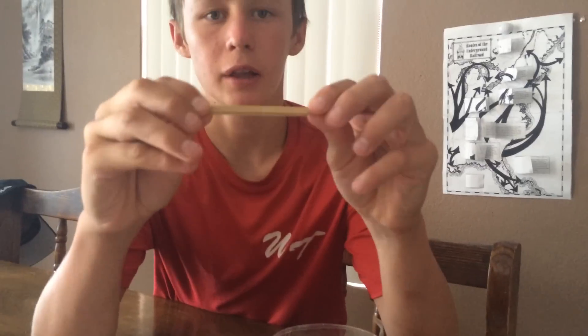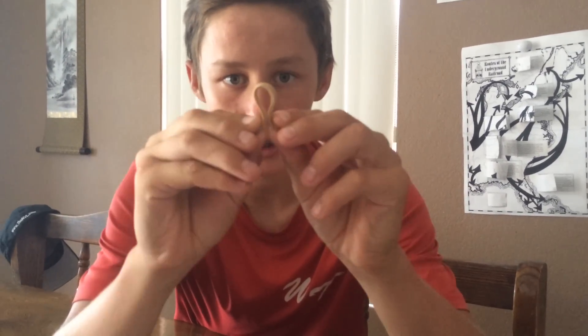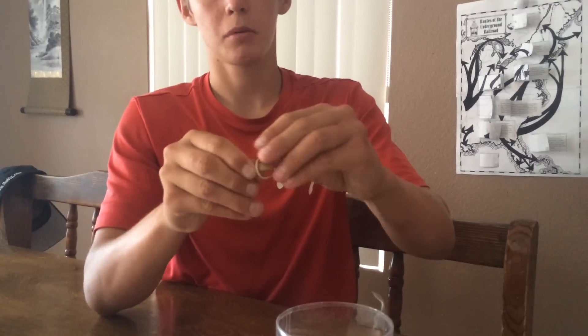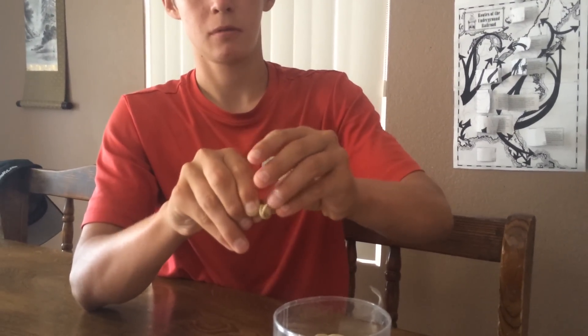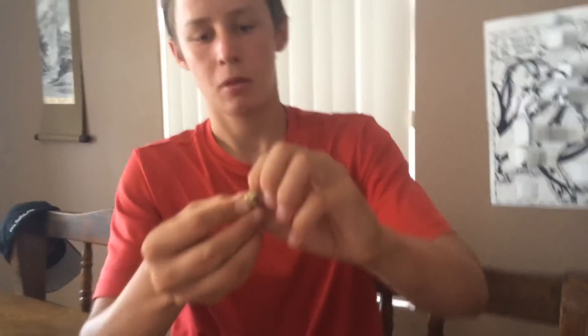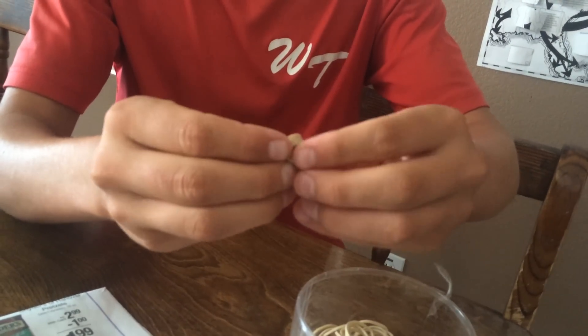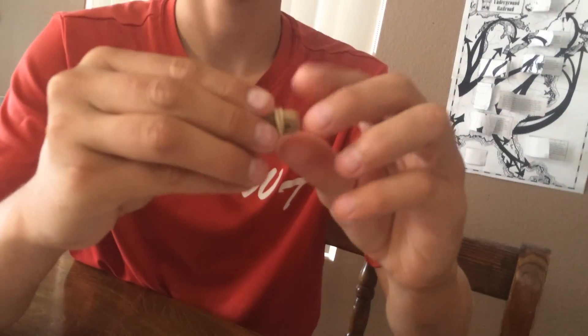What you're going to do is put your rubber band flat like this, and just keep folding it until it looks like this. It should look like that. Now grab a smaller rubber band and just wrap it around it just like that — that's the start of it. Just keep going.